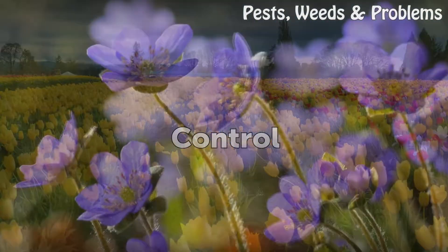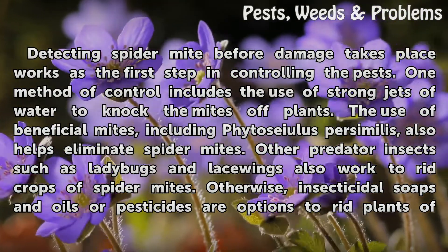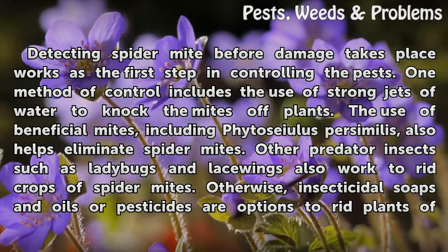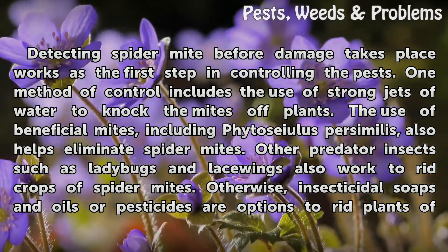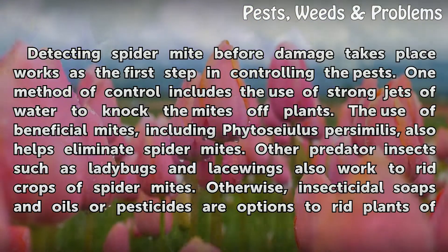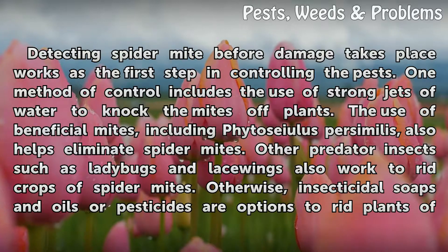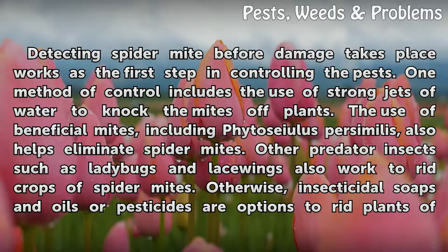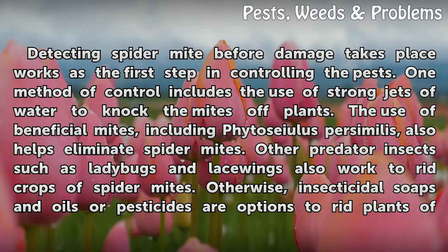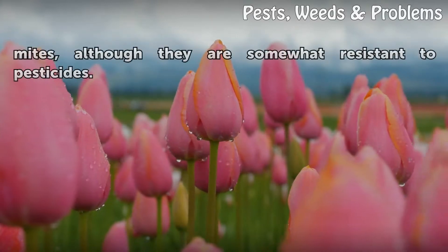Control. Detecting spider mites before damage takes place works as the first step in controlling the pests. One method of control includes the use of strong jets of water to knock the mites off plants. The use of beneficial mites, including Phytoseiulus persimilis, also helps eliminate spider mites. Other predator insects such as ladybugs and lacewings also work to rid crops of spider mites. Otherwise, insecticidal soaps and oils or pesticides are options to rid plants of mites, although they are somewhat resistant to pesticides.